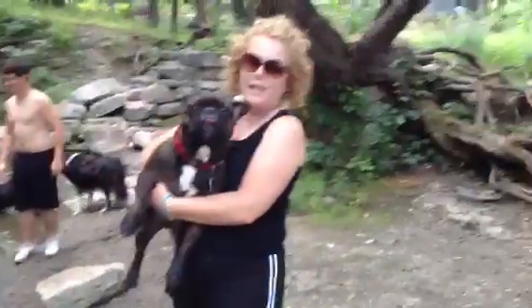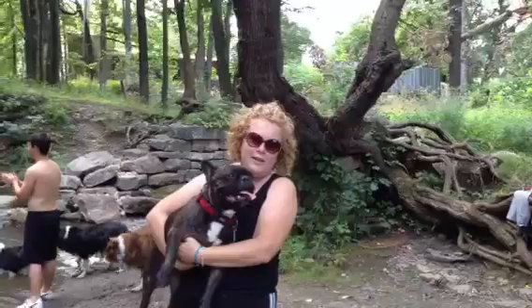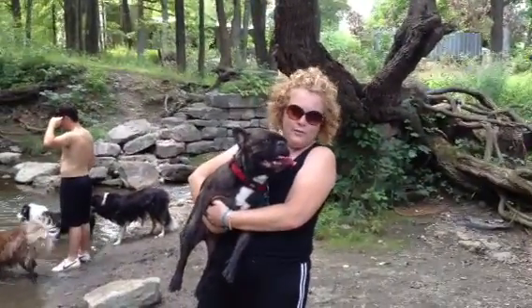Okay, you ready? It's recording. Okay, Henry instructional video. Oh no, wait, you're not Henry, you're Thumper. Thumper instructional swimming video.